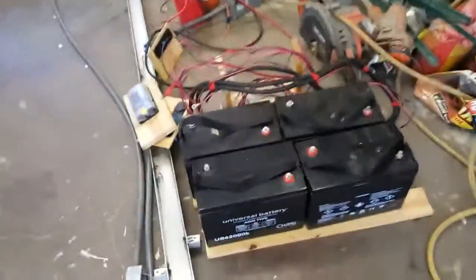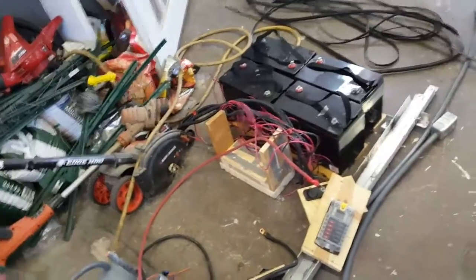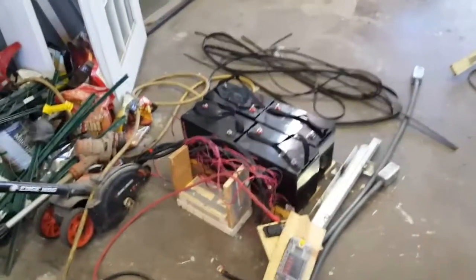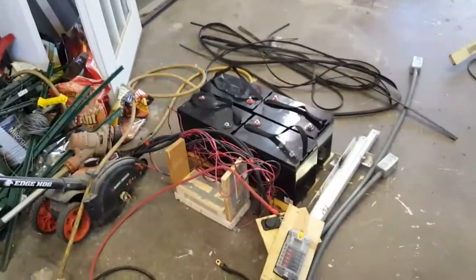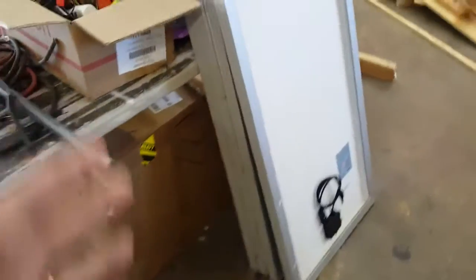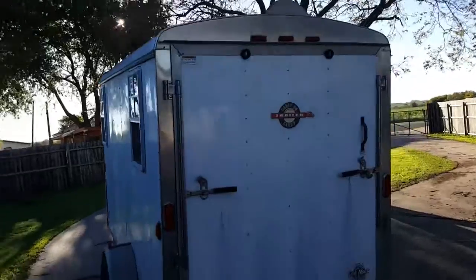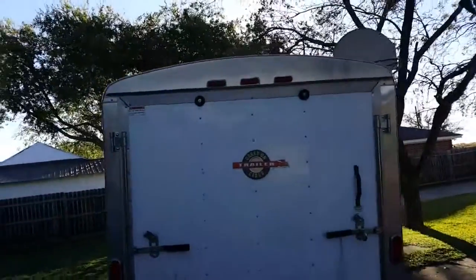We've got our four AGM batteries ready to go — six volt, 200 amp hour each. I had two of them in my truck with two solar panels, so I've added two more batteries and pulled out all the electronics and solar panels out of the truck. There's the frame that was on the roof, and we've got our four solar panels in stock ready to install.